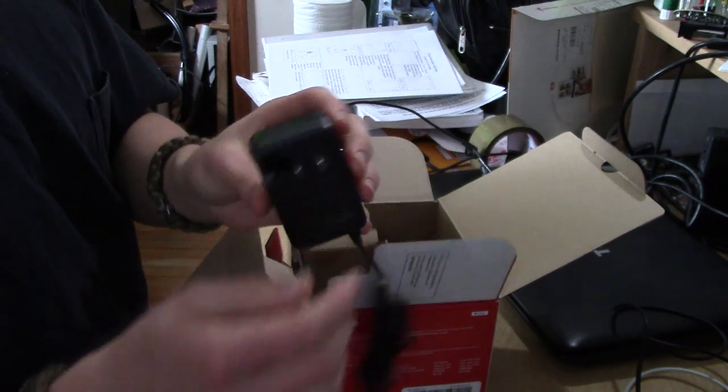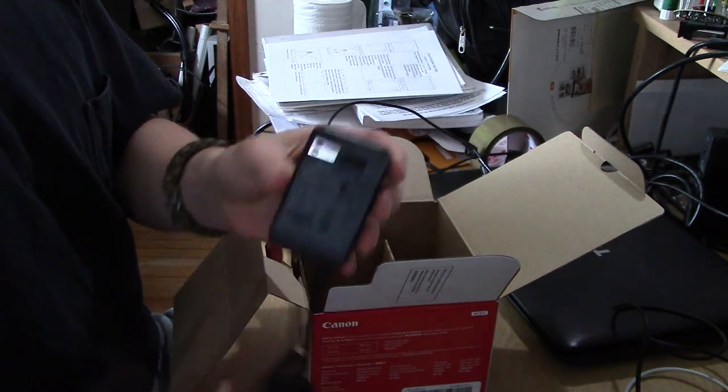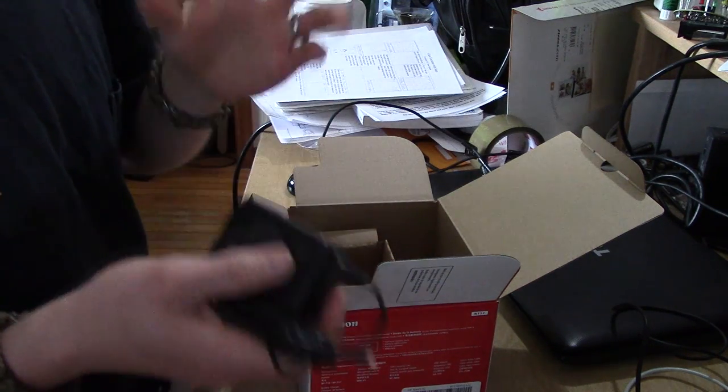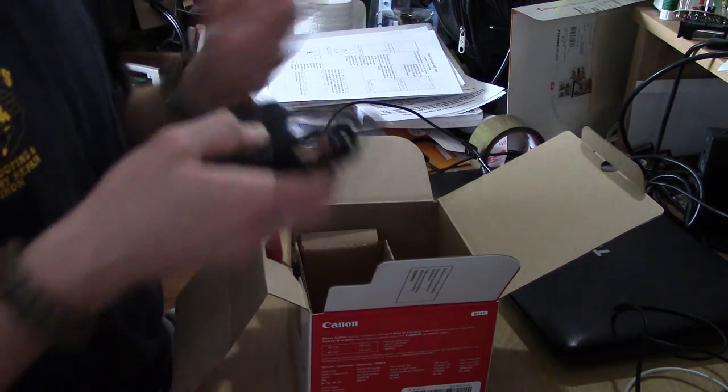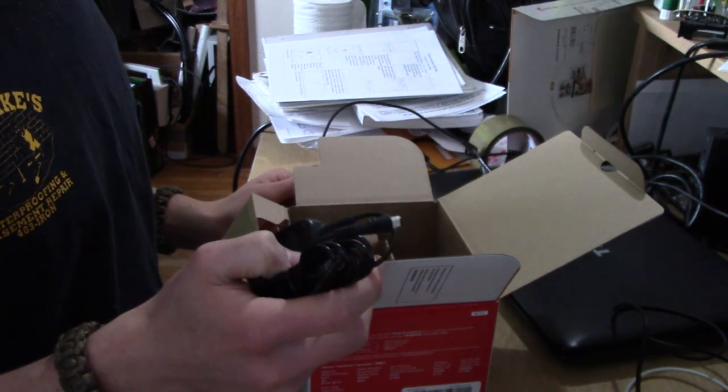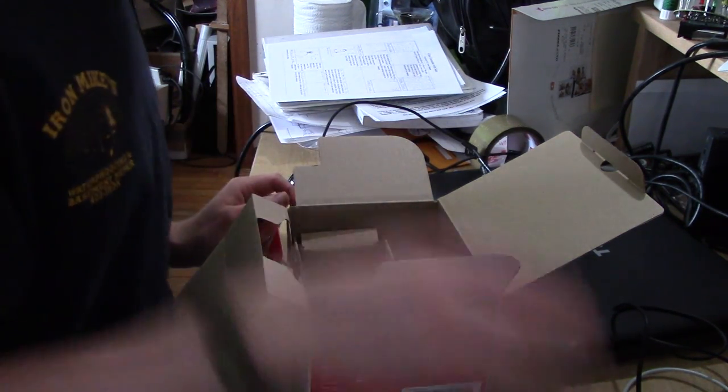This will be the charger — oh, and it's got the fancy little snappy thing there, cool. I actually read the entire manual — well, I kind of skipped through it — but it turns out you can actually just power the camera with this without using the battery, so that's going to be really nice.